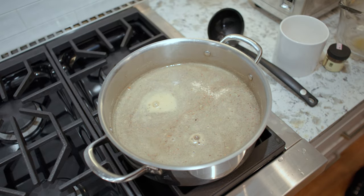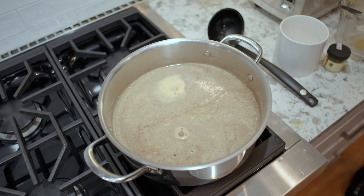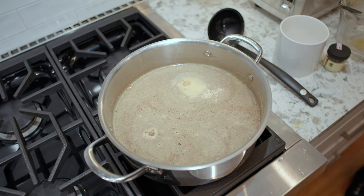Does it smell like mulled? Oh yeah, it does. Yeah, it's really good smelling already. So we probably don't have to cook this for too long.